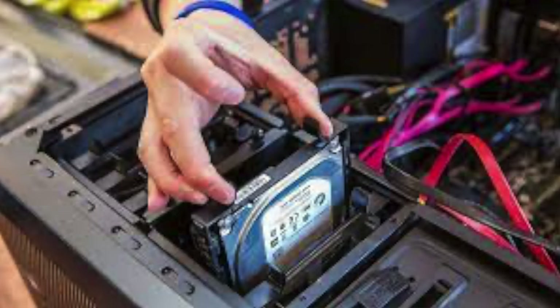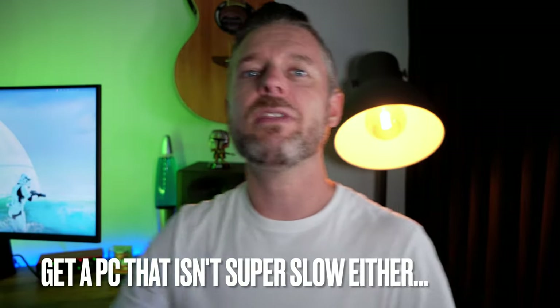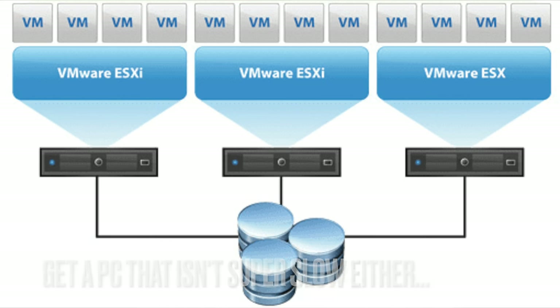When looking at what computers to buy, if you've got old computers already, great — that means extra cash for other things. If you want to take advantage of virtualization with VMware ESXi and build a bunch of VMs, make sure you get something that isn't super slow. The more VMs you have, the more resources you need — more RAM, more hard drive space, more CPU.